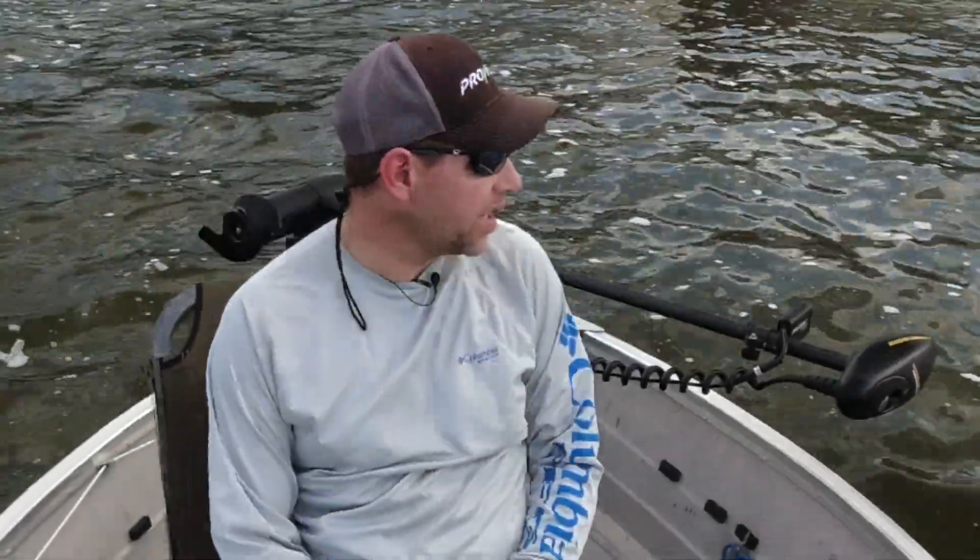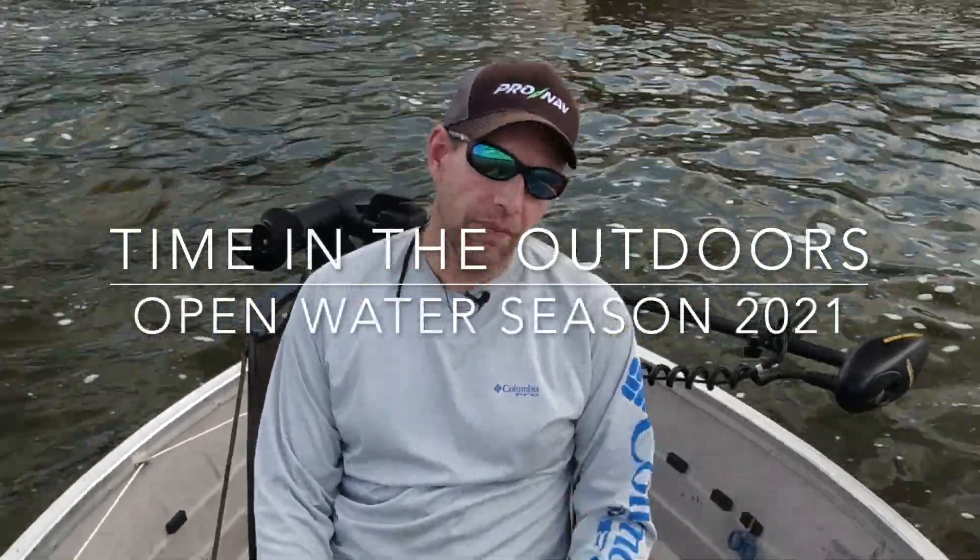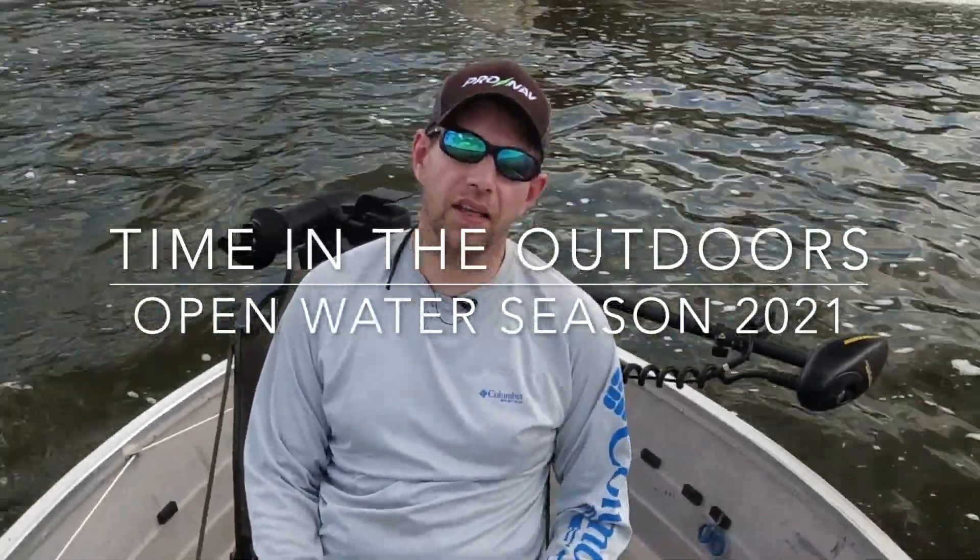Hey folks, this is Jason with Time in the Outdoors. That's a dam — this is De Pere. I'm going to be fishing for fish, mainly sheephead, white bass, and catfish.